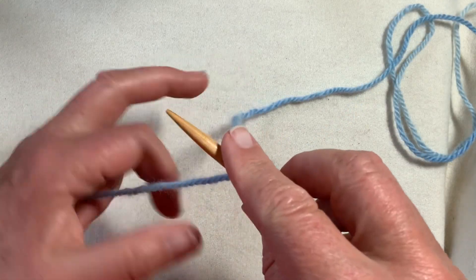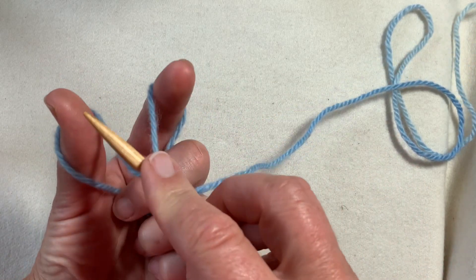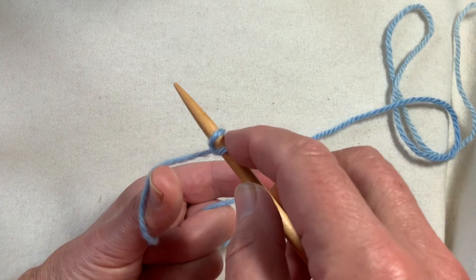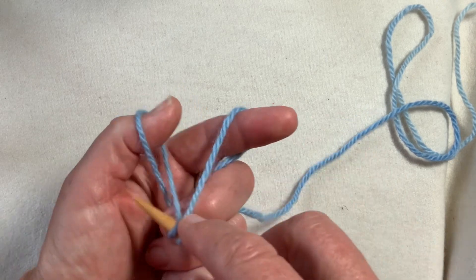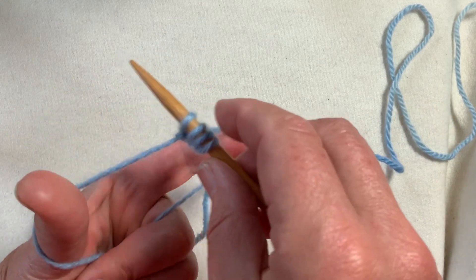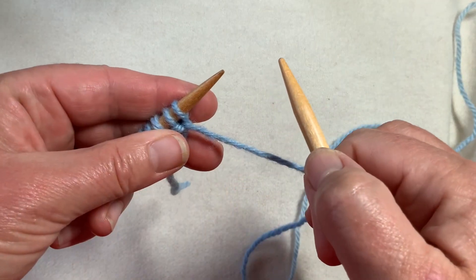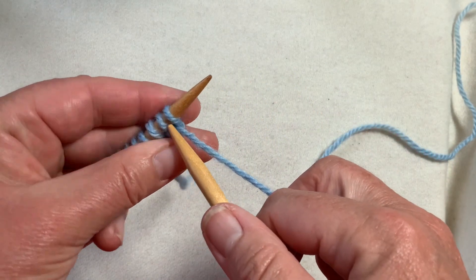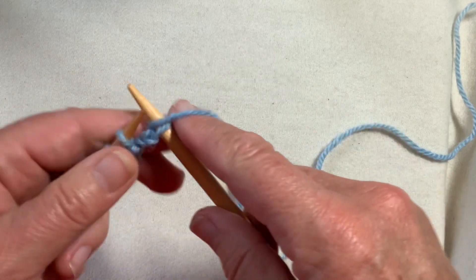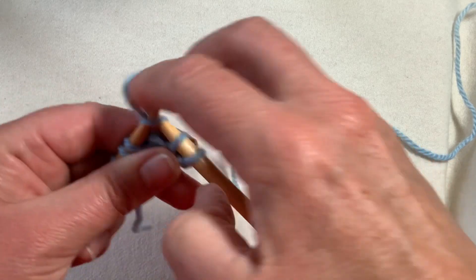If setting this up for real, you want to think about what stitch you want second on the needle. I'm going to count that one as a knit, so I want my second stitch to be purled away from me, so that my needle will read knit, purl. I'll complete a few more of these and then we'll look at what the first row looks like. The last stitch I made was a purl, so I'm going to treat this as a knit from the other side.